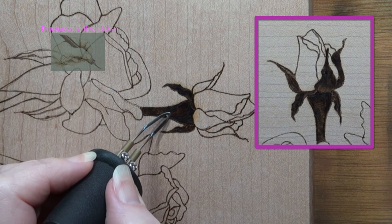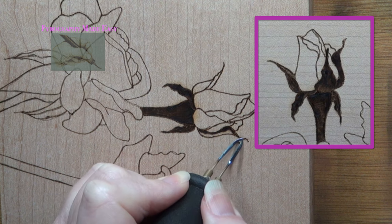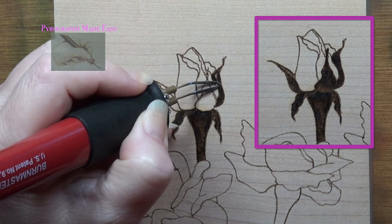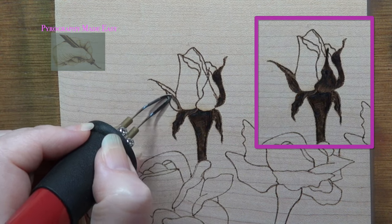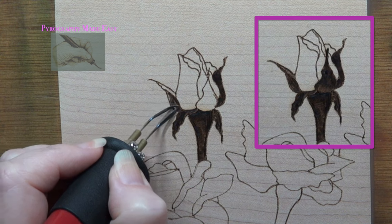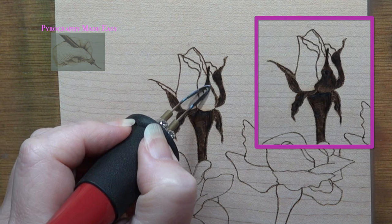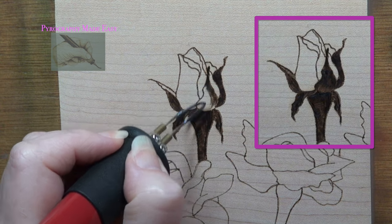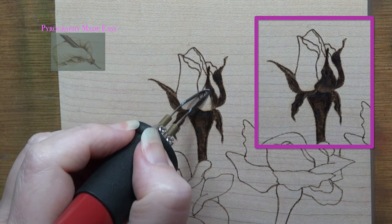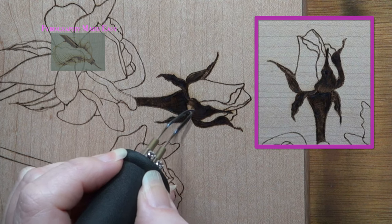I am using uniform strokes as my burn method. Since we are not creating a specific texture, you can use any burn stroke you like — our only goal is to burn the stems and leaves to a dark color. After you finish the stems and leaves on your first rose, burn them on all of the remaining roses. I am not going to show that because there isn't anything more to be learned from it.